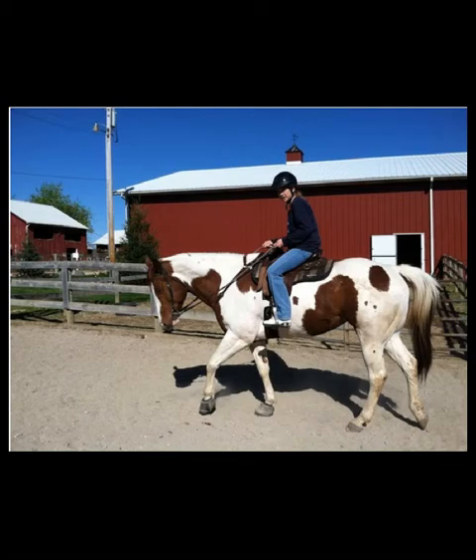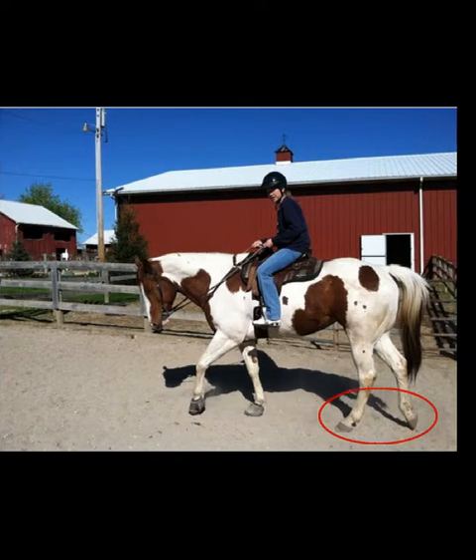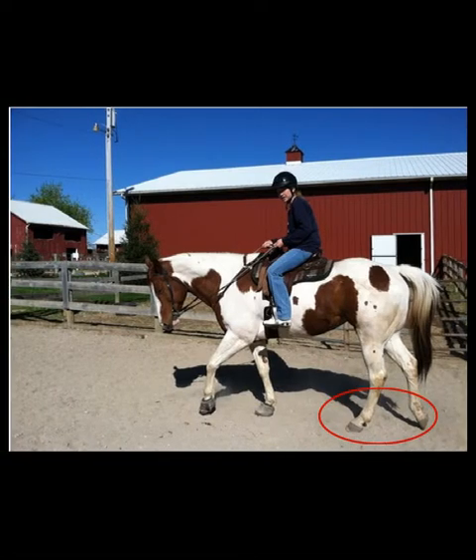Hi again, this is Nancy Ash and this is our fourth video. This time I'm going to show you a picture of both Carrie and Mosaic. Here's Mosaic wearing her boots under saddle. I do notice her hind feet have a nice 30 degree angle, and I also notice that she's carrying her rider pretty well.